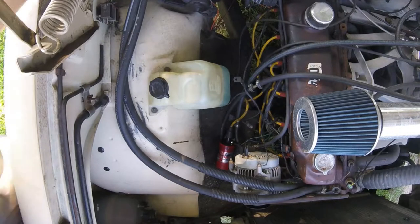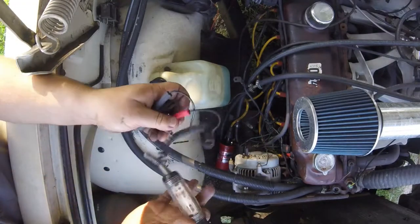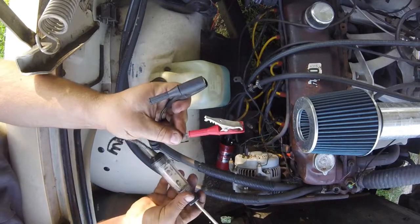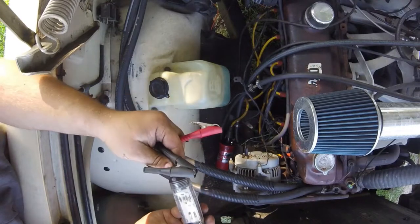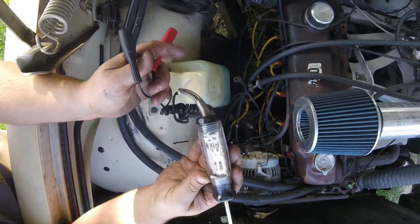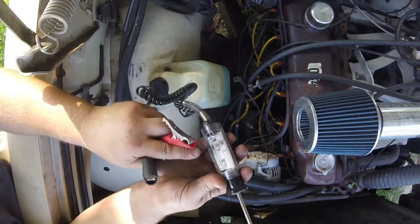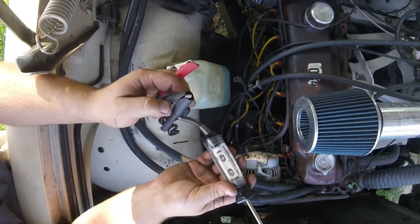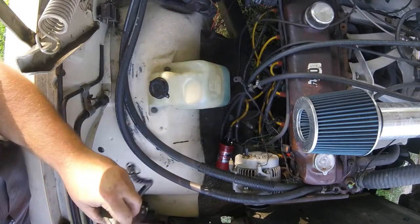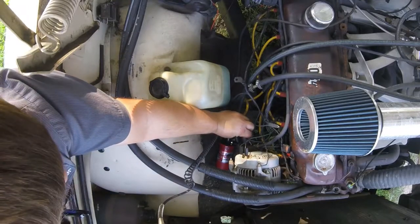Today's cool tool is a logic probe. It's very similar to a test light in a lot of ways. The biggest difference is that it's powered by the vehicle's battery, as you can see by these two clamps here. It actually has two lights in it — one for positive and one for negative. This draws a lot less current and can show you a much faster signal than a normal test light, making it handy for use on computerized control circuits where you could potentially cause damage using a standard test light due to the amperage draw of that standard light bulb.